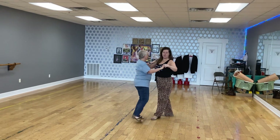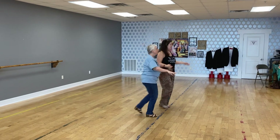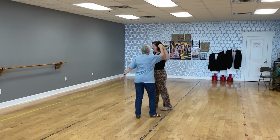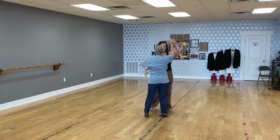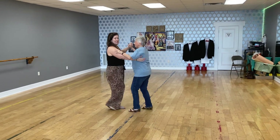Coming out of the cross body lead: quick, quick, slow — stepping side to get their side. We count through the crossover break: quick, quick — one; quick, quick — two; quick, quick — three. We give her a turn, quick, quick, into a fifth position break, putting her back in front, and then we're done, back in our box.